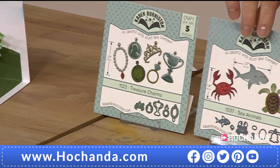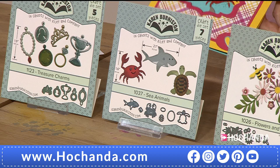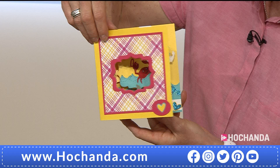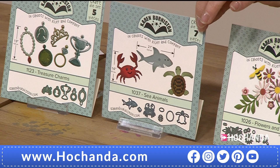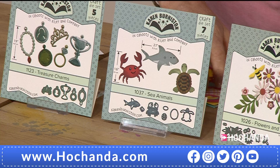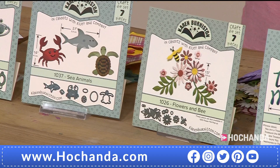Next up we've got the sea animals. Remember the little crab in the treasure chest? I've got another sample here — this is the crab, and it's great! You've also got a little sea turtle and a shark in there as well. £14.99, proven to be popular — seven dies in total, item number 773551.